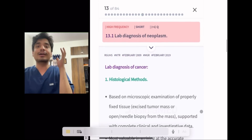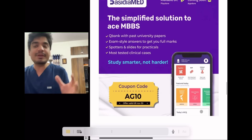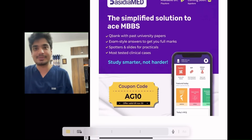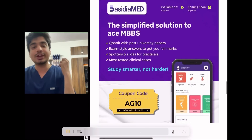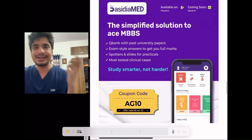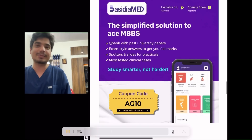They also have clinical cases to help you if you're in third or fourth year, to simplify and improve your MBBS marks. You can download the app — if you want access, use my code AG10 to get a discount, valid only until November 30. I'll give the link in the description and in the pinned comment section.